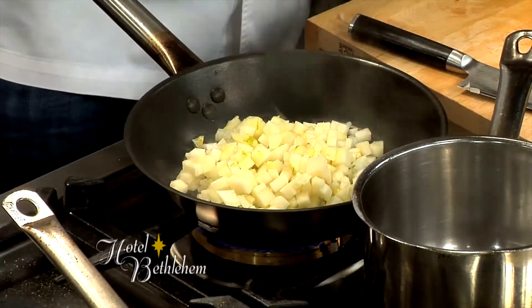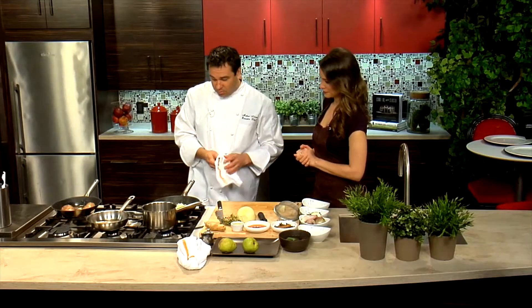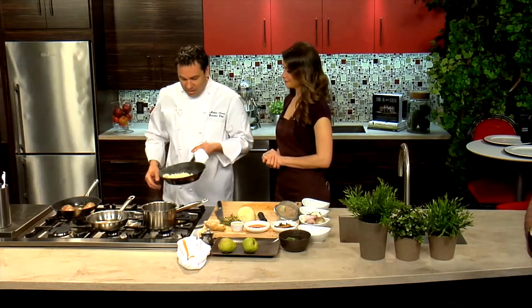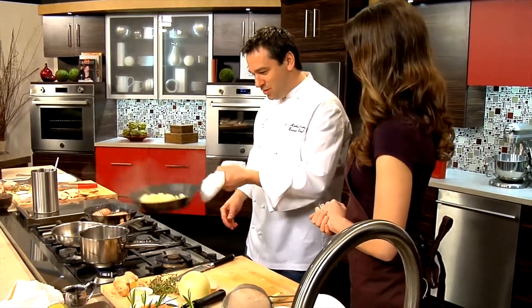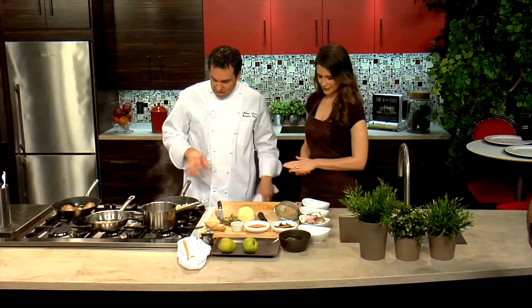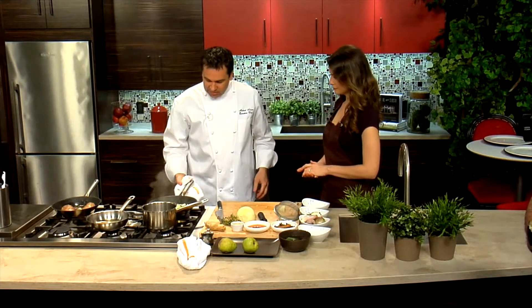I hear you guys do a really killer brunch at Hotel Bethlehem. We do — we're actually one of the top 100 brunches according to Open Table in the country. That's saying something. And our Easter brunch was awesome. The chutney — we're just going to lightly caramelize this.